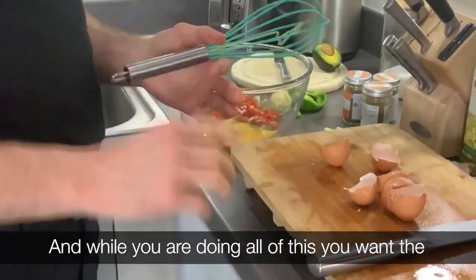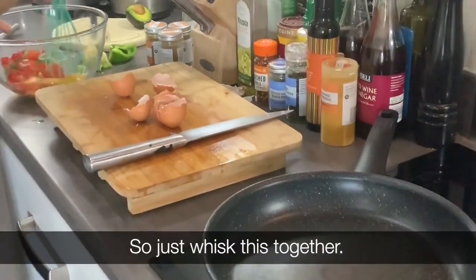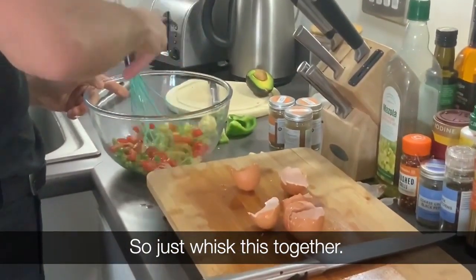And while you're doing all of this, you want the grill set to a high heat. Then we'll just whisk this together.